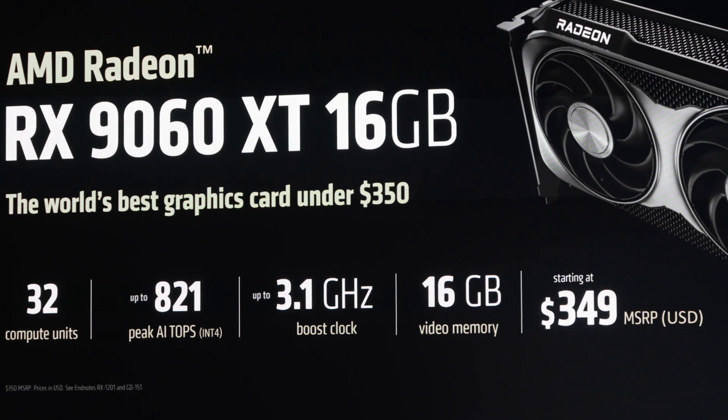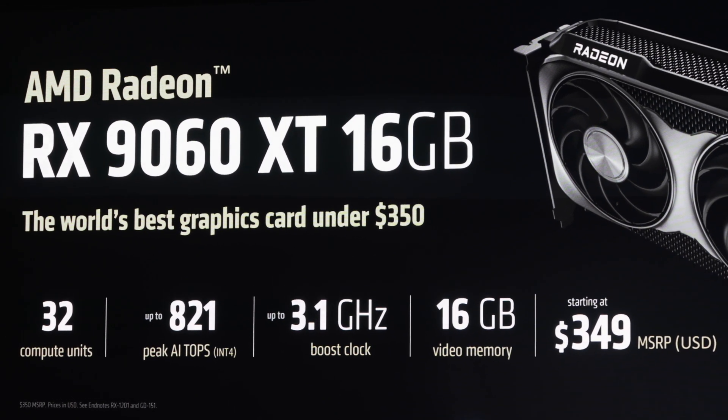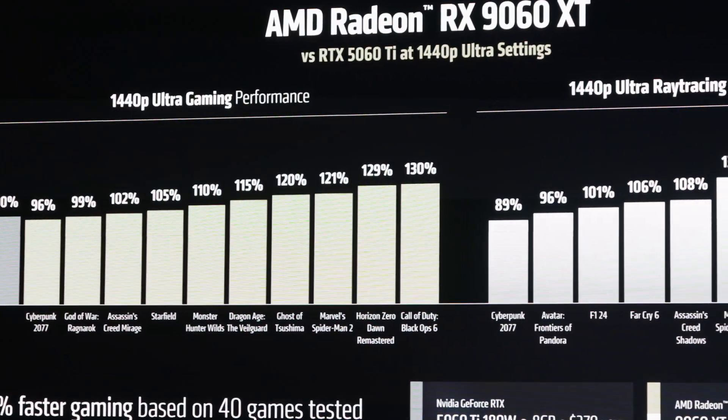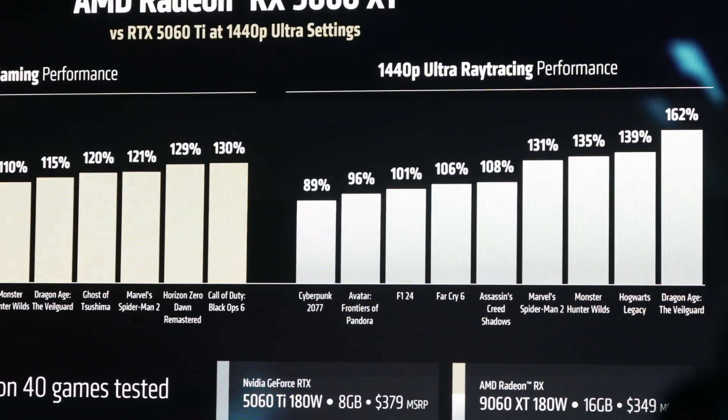It comes in 8 and 16 gig VRAM options. And if you saw my video on the announcement, there's a graph comparing the 5060 Ti to the 9060 XT, and you always have to take these things with a bucket of salt because they are marketing material. But quietly, they were comparing the 8 gig 5060 Ti to the 16 gig 9060 XT, and the graph is suggesting that the 9060 XT was superior.